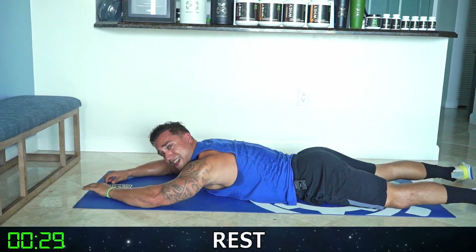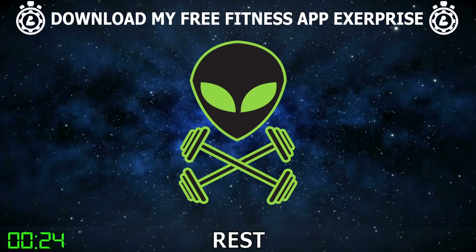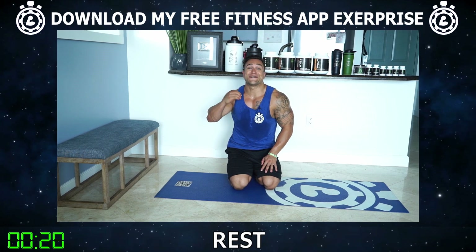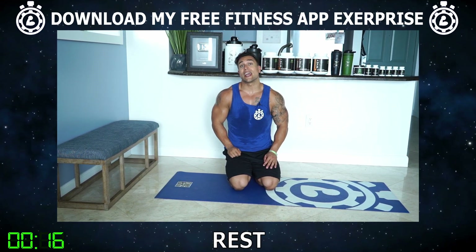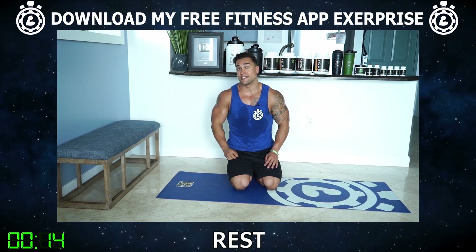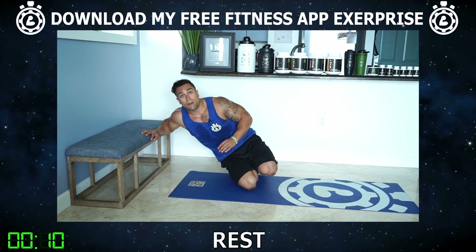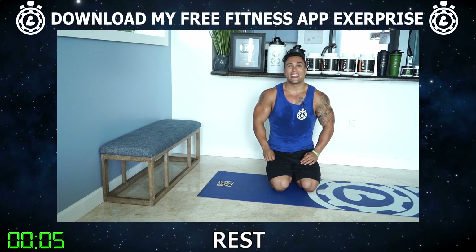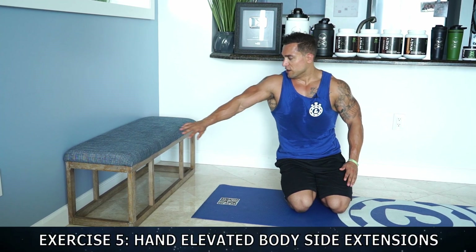Shake it out — thirty seconds of rest, get ready for exercise five, two to go in the routine. Aliens, this routine is freaking killer and we're gonna keep fighting that burn together. Exercise five — we're gonna be doing hand elevated body side extensions. You're gonna let your body's resistance fall all into the arm, and then you're gonna be extending all the way off that arm from a side angle — feel that engagement in that tricep. Fifteen reps each side, make sure you're far enough away so you can fall deep into that arm.